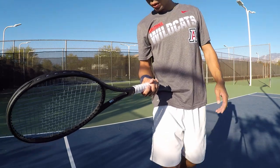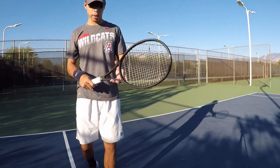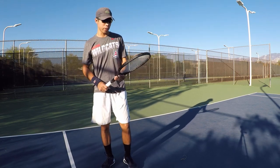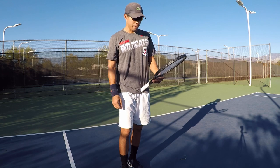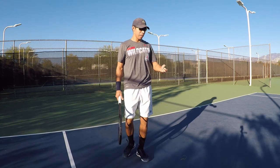All right guys, so I got this 2020 Pro Staff here. This is the medium weight one, not the Federer version. I tried the old counter veil — I did not like that one actually. It didn't feel good; I felt like it was underpowered as well. So I'll give this one a shot and give you guys a take on it.